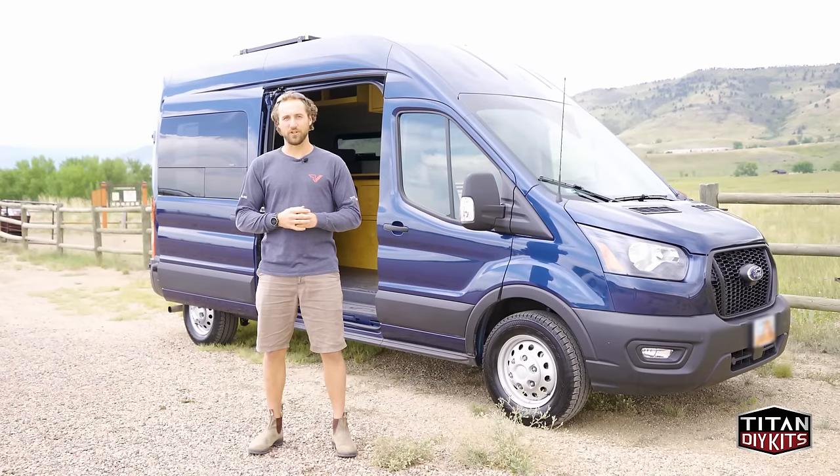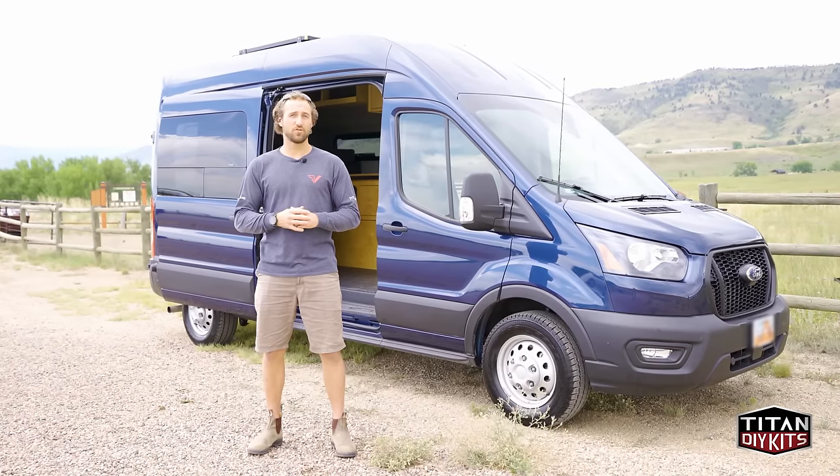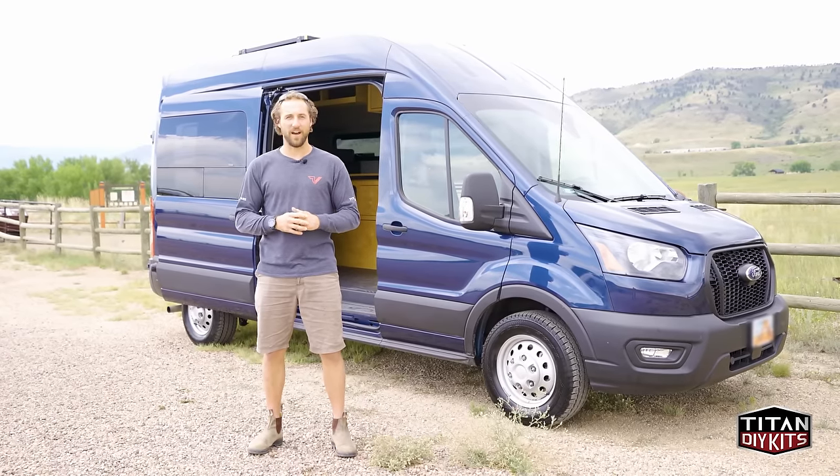Introducing the Timber Van Conversion, offered for the Sprinter, Transit, and ProMaster. Fully installed for under $25k.